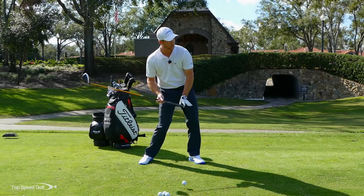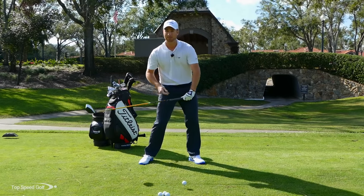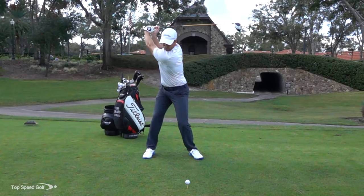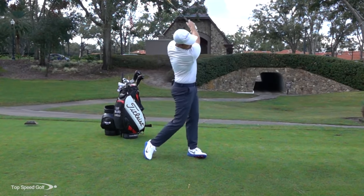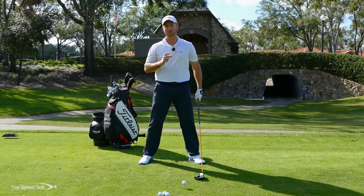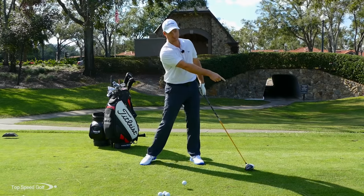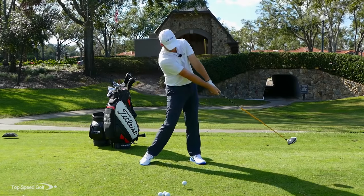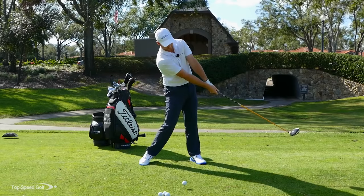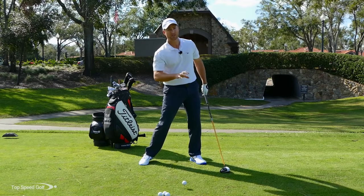If you look at the butt end of this club, imagine a laser beam shooting out of there — it's not turned back up yet, it's pointing out kind of down the fairway. From here, to get that club to really release, I want to snap the club head. That's when I'm going to start turning this grip back up to release the club head and get a lot of speed. That's what we call the snap action, or the release. The key from the Top Speed Golf System is I want this to release about 45 degrees in front of me — the golf ball is just getting in the way as I release out in front.